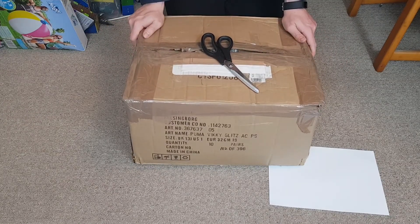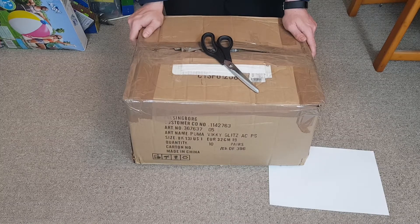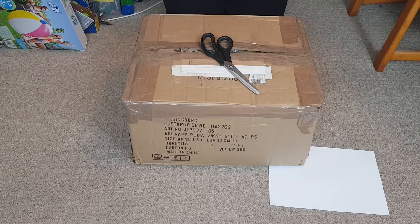Hello everybody and welcome back to another YouTube video where I have brought a thing off eBay and think it's interesting enough to put it in front of the camera. You'll notice that we're on the floor again — even though I recorded the Playcraft episode on New Year's Eve, it is now the 13th of January and I still haven't cleaned the table off. But it's quite a big box so I don't mind being on the floor today, because today we're looking at another train set.